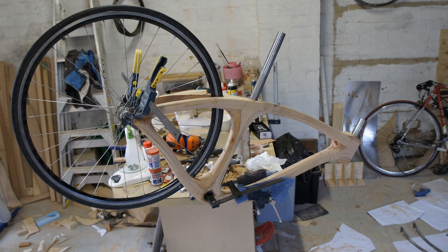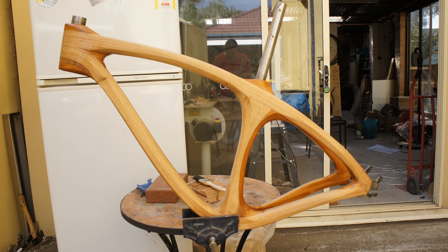To keep it compatible with OEM bicycle parts, I've inserted steel sleeves into the frame, and the final finish is a few coats of shellac and a polished top coat of beeswax.